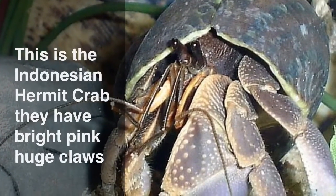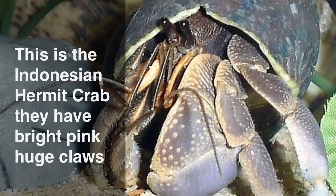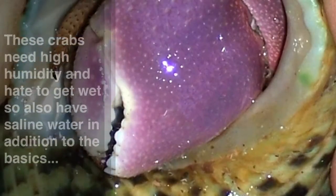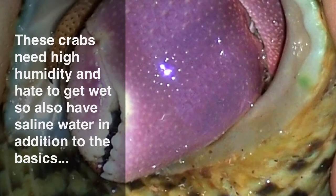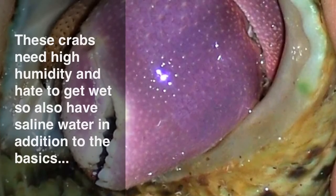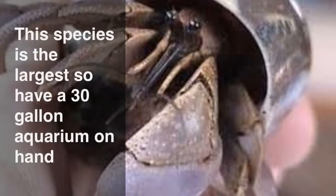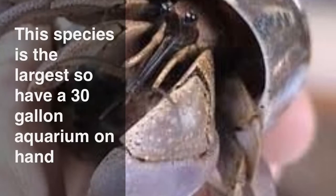This is an Indonesian hermit crab. They have a huge, bright pink claw. These crabs need high humidity and hate to get white, so also have some saline water in addition to the basics. This species is the largest, so have a 30 gallon aquarium at least on hand.